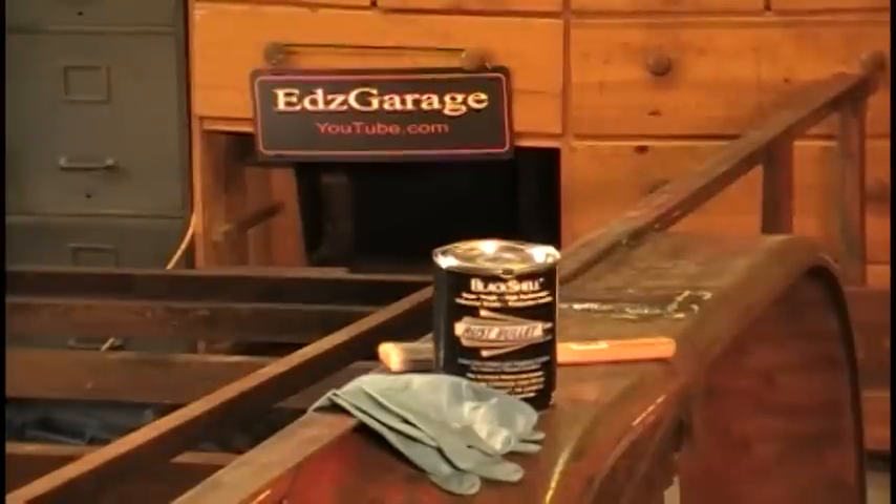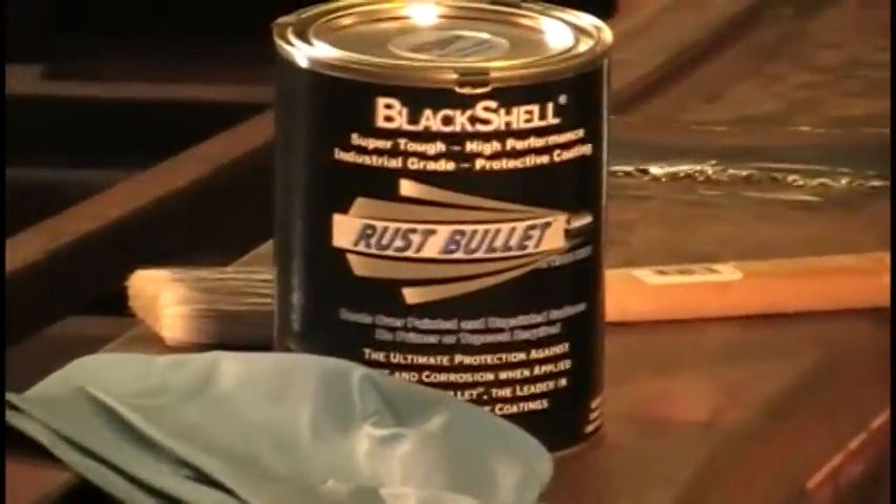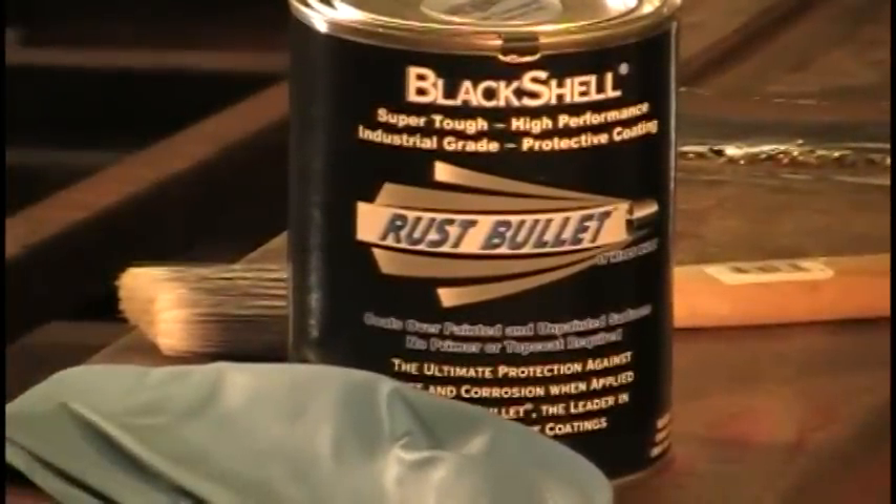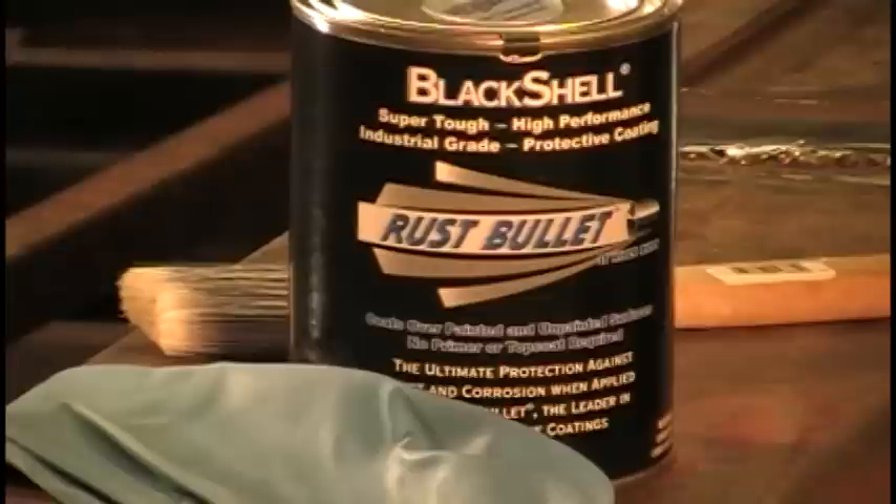As you can see, I have the paint here. This one I'm gonna be using is called Rust Bullet. We'll see just how this stuff works — it's supposed to be one of the best rust covers and inhibitors. It seals in the rust and stops it from rusting further. We're just going to paint the entire trailer with this twice, and hopefully that will protect it from rusting again for quite a long time.